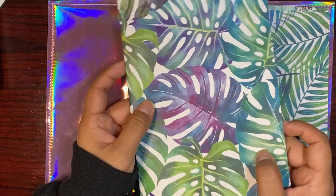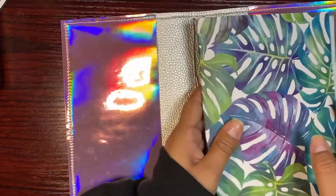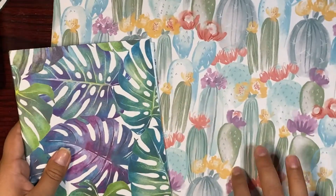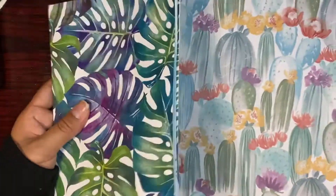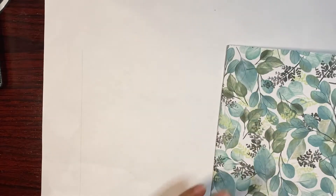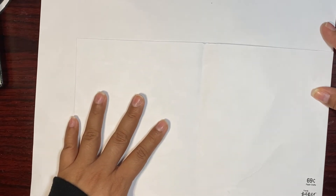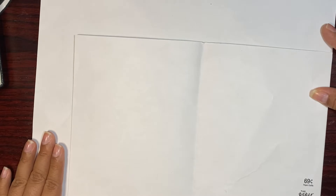The next step is to laminate them so they don't stay like this. I'll buy a laminating machine this weekend and show you that process. For now, let me show you — I'm going to be cutting up this paper into one of these inserts. I already set up the dimensions here; let me show you. I just lined it up on the corner here.